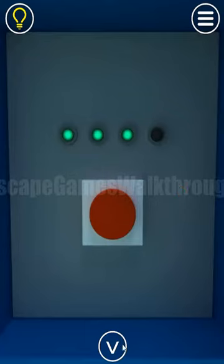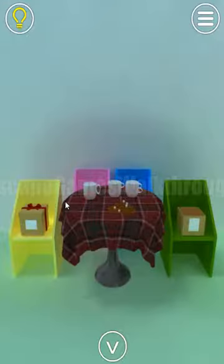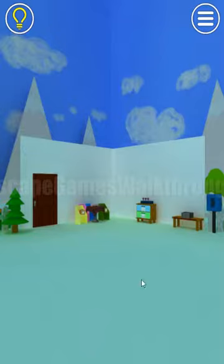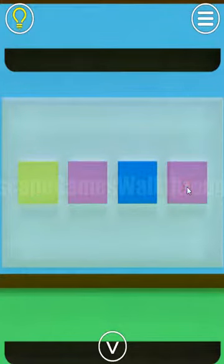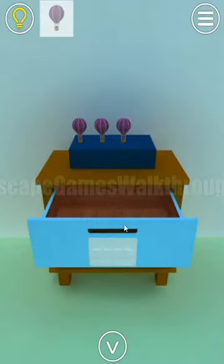Now we need to find the last balloon. Let's look at the color of these chairs: yellow, pink, blue, and green. These colors we are to set here: yellow, pink, blue, green. Okay, here's one more balloon.